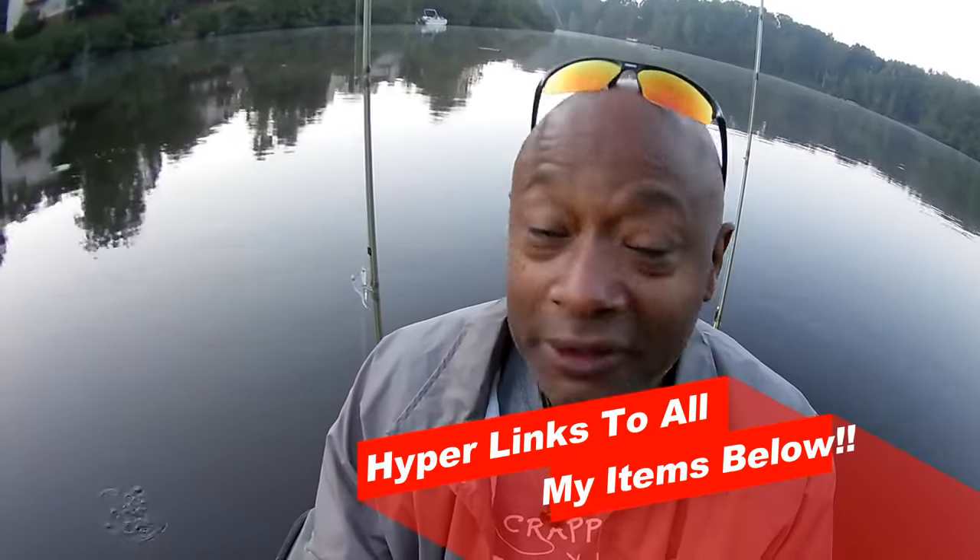I need you guys to do me one favor. We do a lot of things here at the Crappy Hole, but changing ain't one of them. Pull up a chair, relax, get your family, sit down at your computer, your flat screen TV, relax. We're getting ready to catch some crappie.